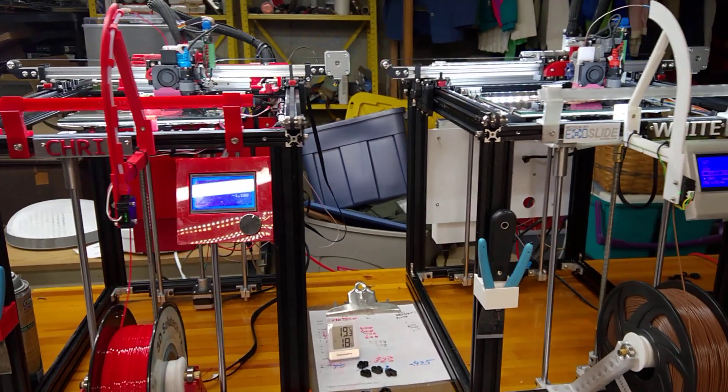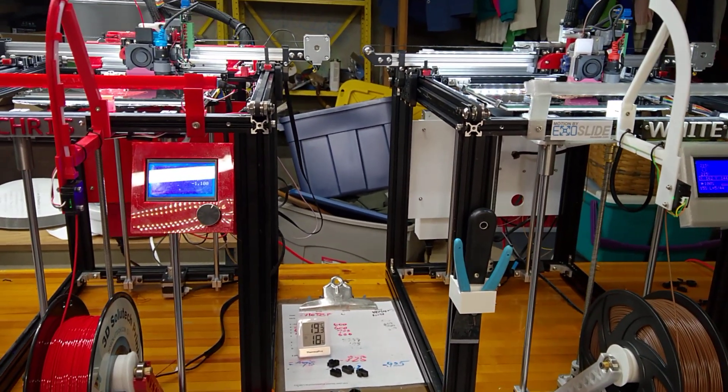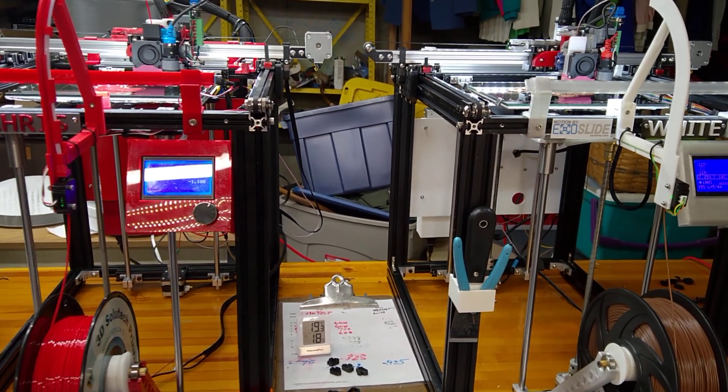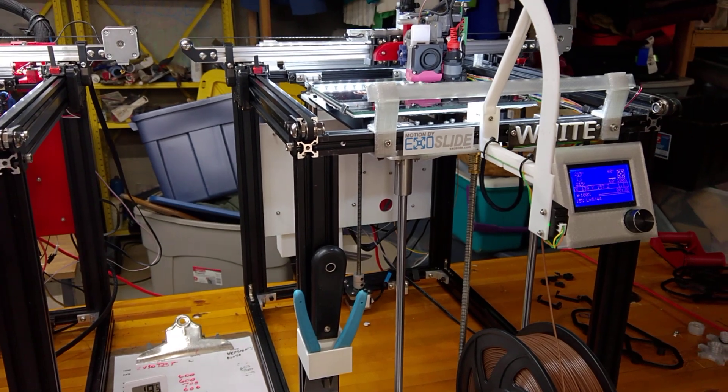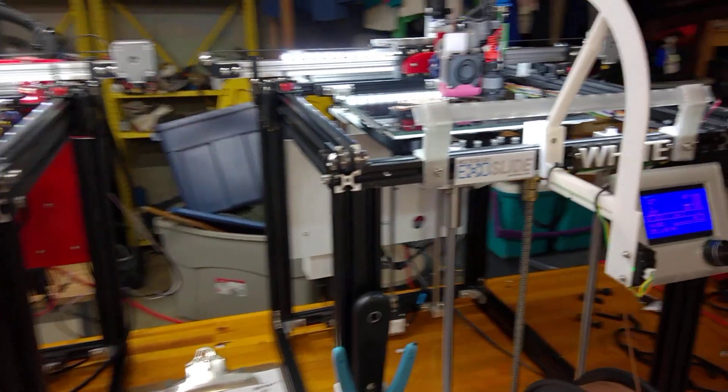Hello, my YouTube friends. Dave Wilson here. I'm feeling pretty good today. I've got my two Ender 5s with the Dual Z and the Exoslides installed, and everything seems to be working.